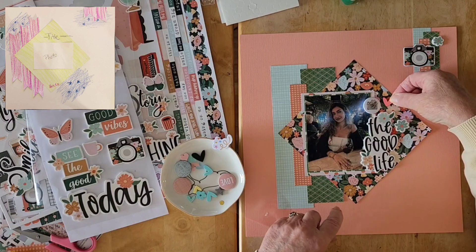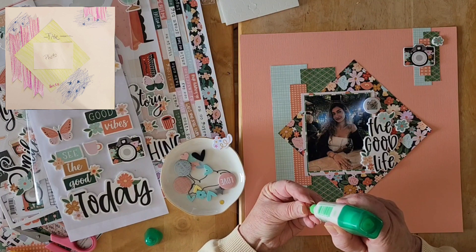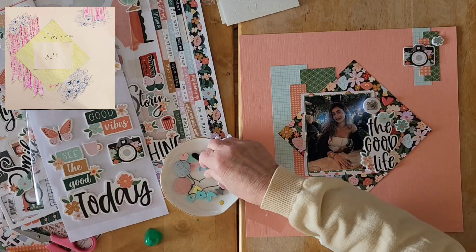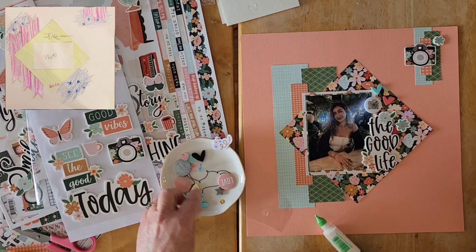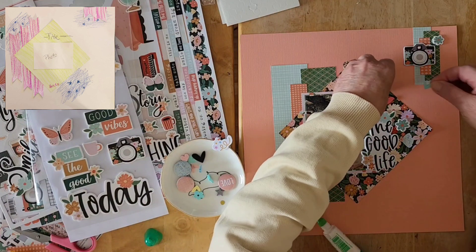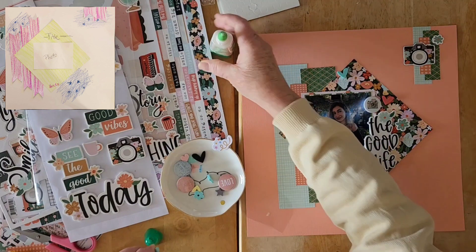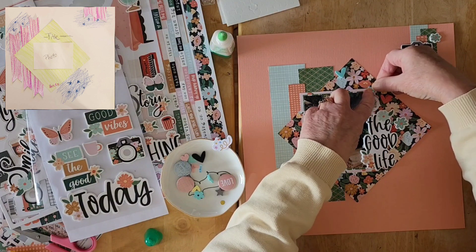Let's get a little bit of liquid glue out and pop that there. Then I think we'll put a turquoise one — pop that here. Do I want one of these up here? I think that — or do I want one of the smaller ones? That's the same size. Maybe a smaller one. Let's get that. There we go.